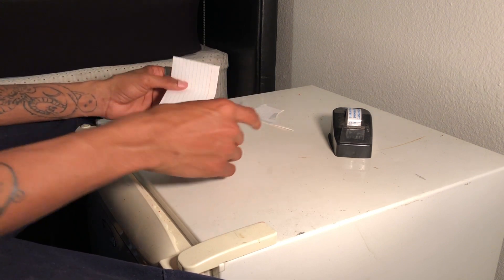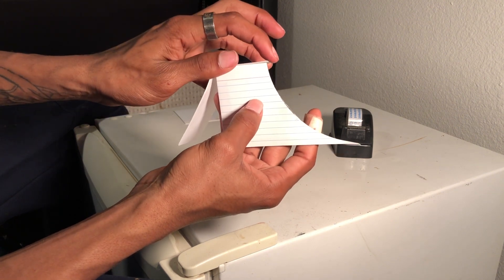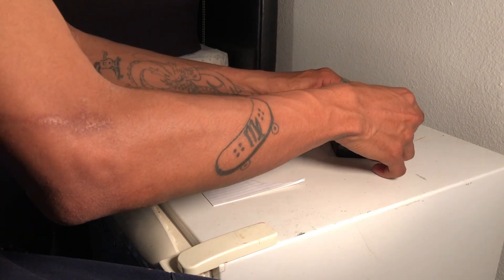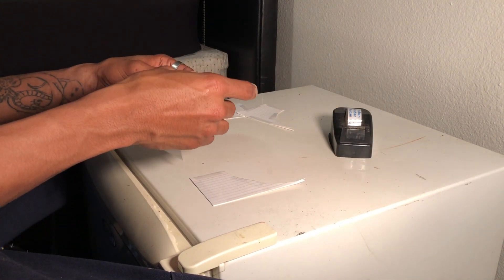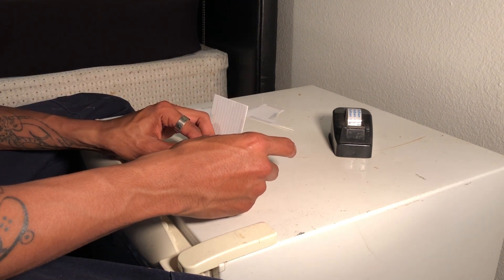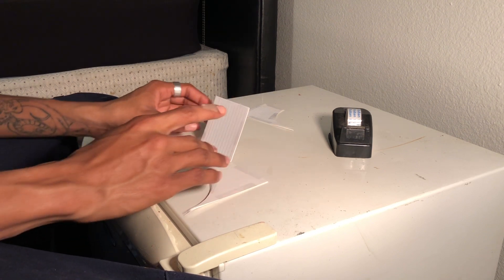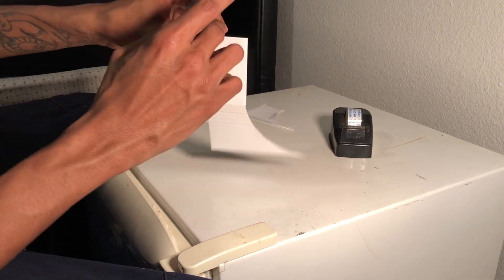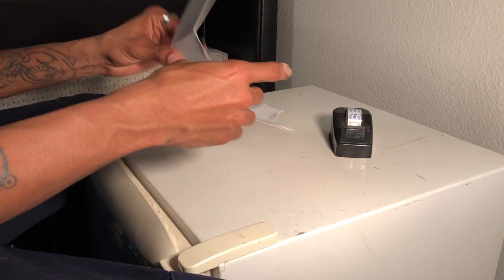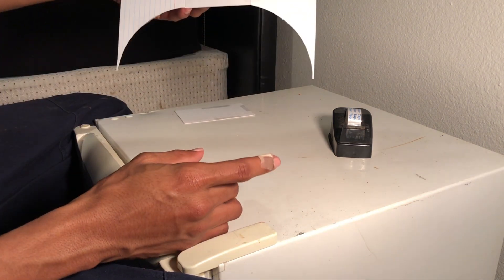Take one face and your folded piece, and line it up — put the corner into the corner of the quarter pipe and then tape that down. It's probably easier if you lay it down. Now you're going to want to tape the other side to the other face of the quarter pipe. Now it's all coming together.